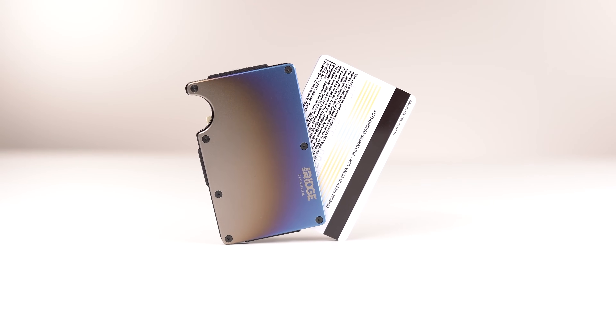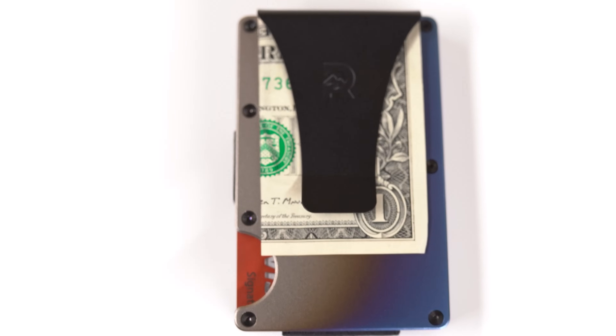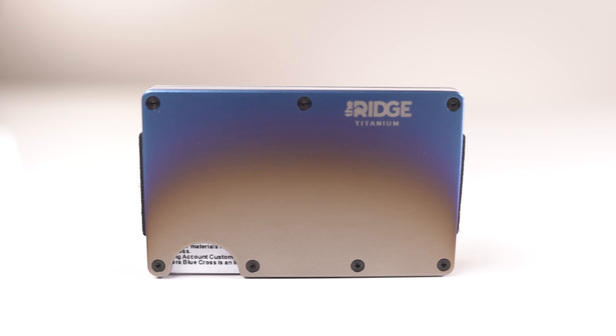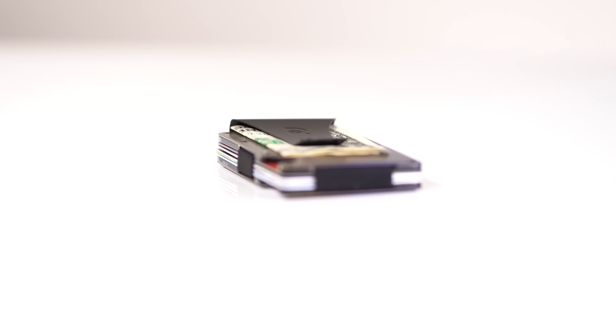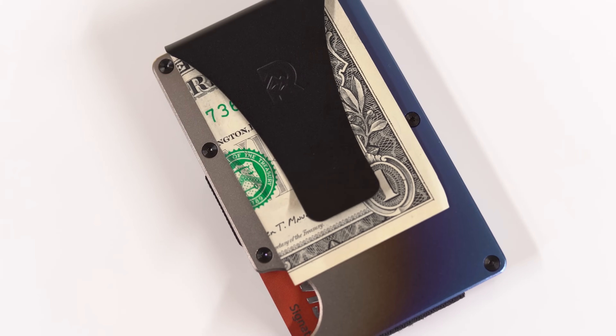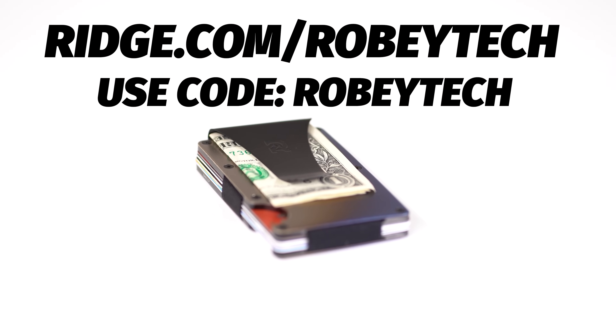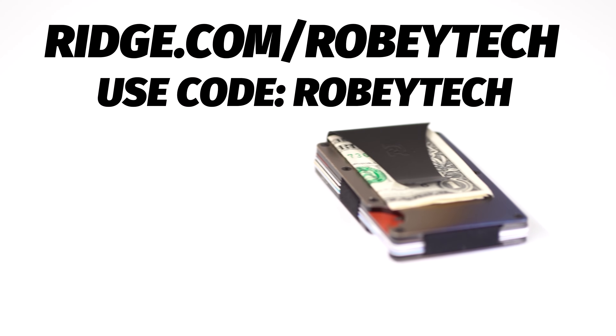It doesn't fold or awkwardly bulge in your back pocket. It's designed to fit easily in your front pocket as well. This thing can hold up to 12 cards plus room for cash. There's over 30 colors and styles including carbon fiber and burnt titanium. Each wallet comes with a lifetime warranty — you can buy this one wallet and carry it for life. In burnt titanium! The Ridge team is so confident that you'll like it that they'll let you test drive it for 45 days.